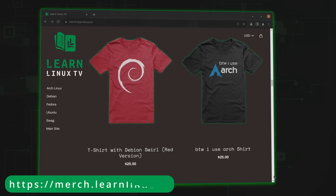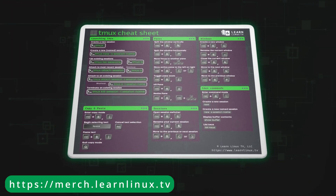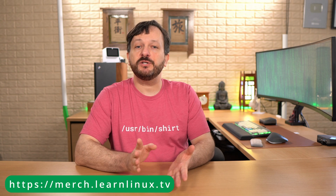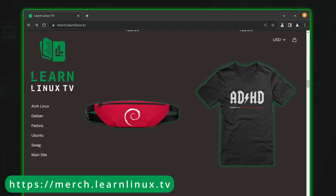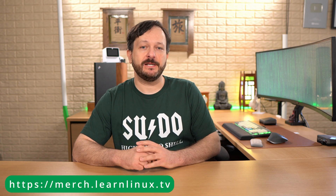Sorry to interrupt my own video, but I just wanted to let you know that I appreciate each and every one of you. Producing high-quality Linux content isn't cheap, but if you want to help, consider supporting LearnLinuxTV. Check out the official shop at merch.learnlinux.tv, which was just recently updated. Inside the shop you'll find distro-themed shirts, bags, drinkware, and more — including a mouse pad that doubles as a TMux cheat sheet. You can support Linux learning and get something cool at the same time. Thank you so much for your support — now let's get back to the video.